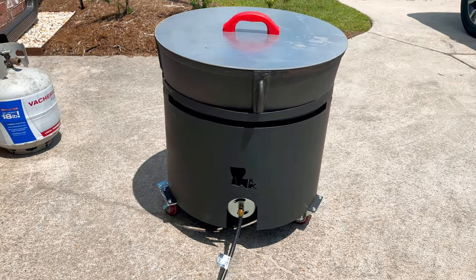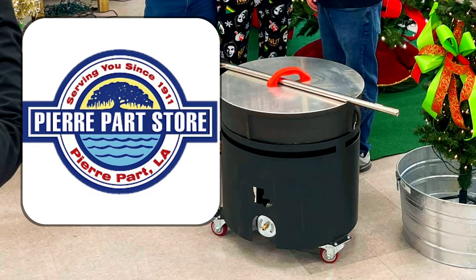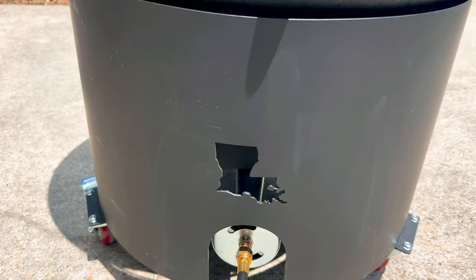Ladies and gentlemen, if you ever get a 20-gallon black iron pot over from the Pierreport store in Pierreport, Louisiana, you're going to want to know how to season that bad boy, and I'm going to show you how to get it done.